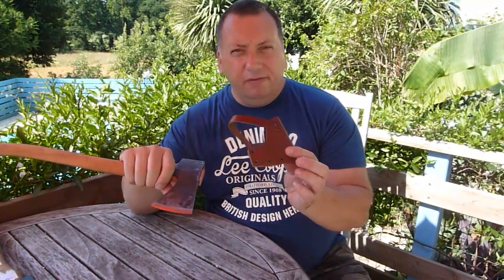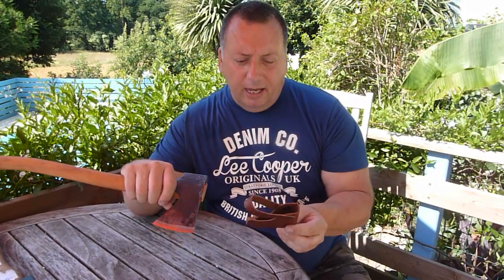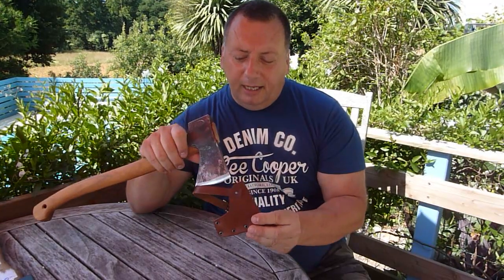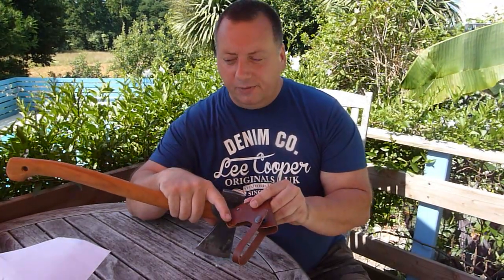It did come with its own sheath. However I'm not that impressed with the sheath to be honest. This is so sharp and the leather's so thin that when I first placed it back in it actually cut the sheath. So not impressed with that.